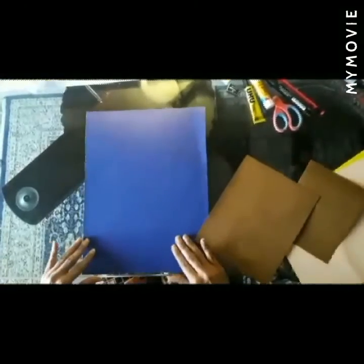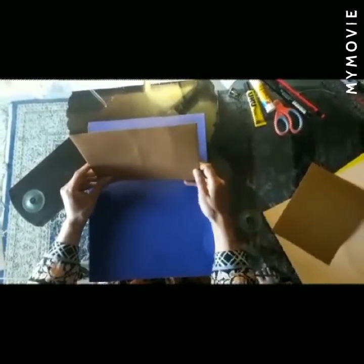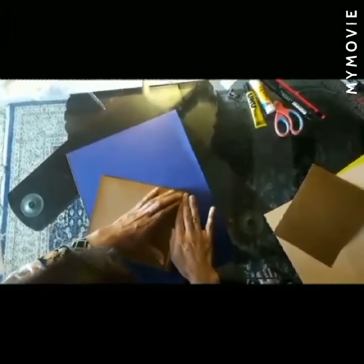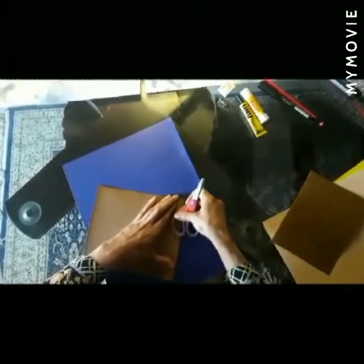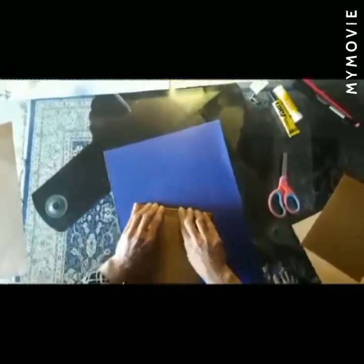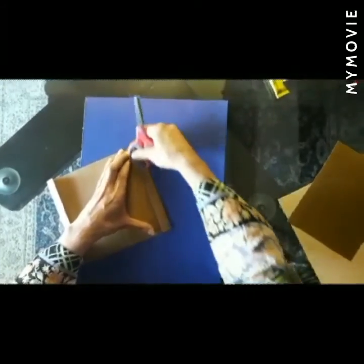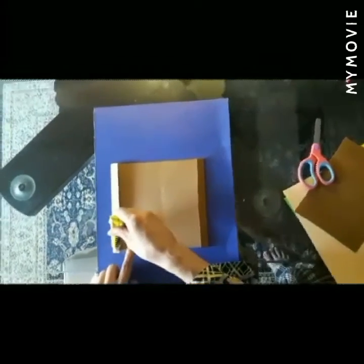So let's start. Take your base color and cut this much of a piece for the face. Just fold it from both sides like this. Now put some glue.